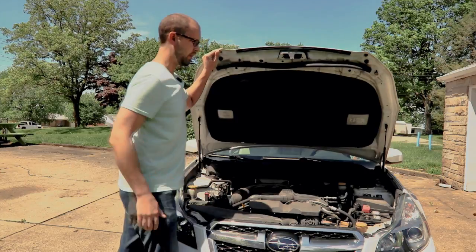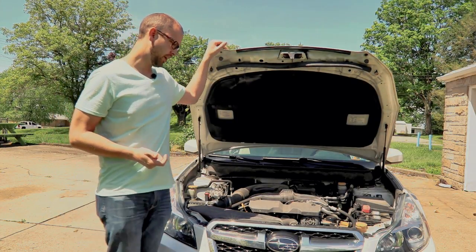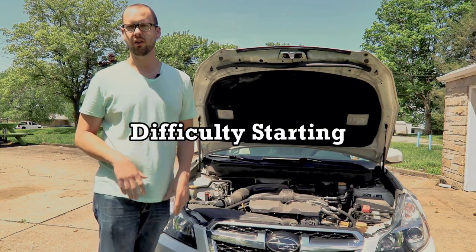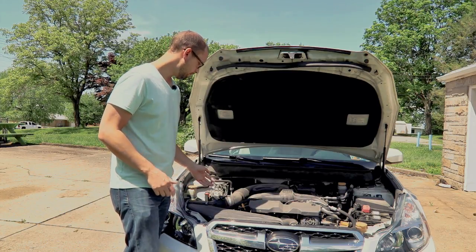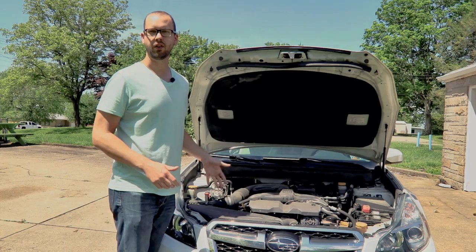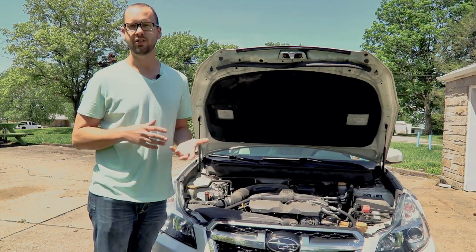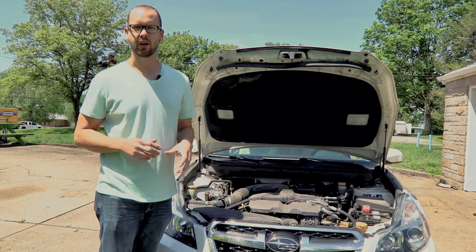Some ways to know that it's about time to clean your mass airflow sensor are if you're having a rough idle problem, or your car is having difficulty starting, or it's just not accelerating the way it used to. That could be because of your mass airflow sensor, which senses the velocity of the air going into the engine and tells the motor how much fuel to add to get just the right air-fuel ratio and keep the car running good.